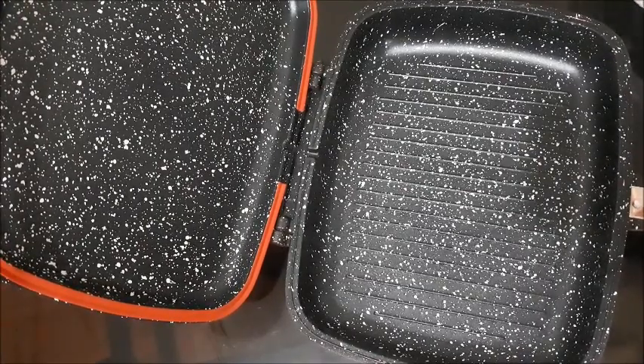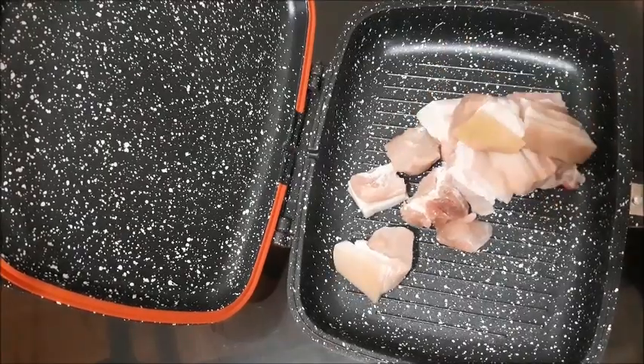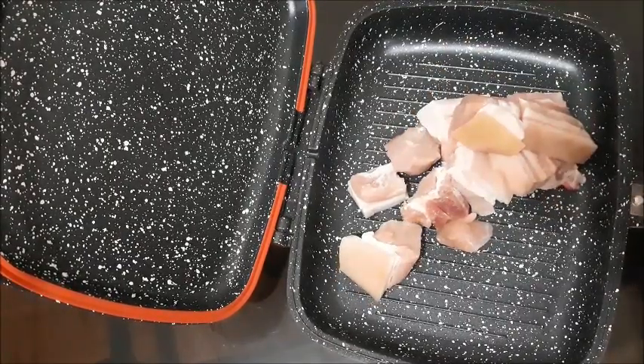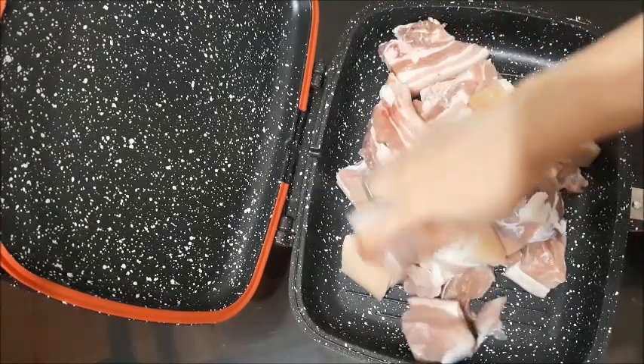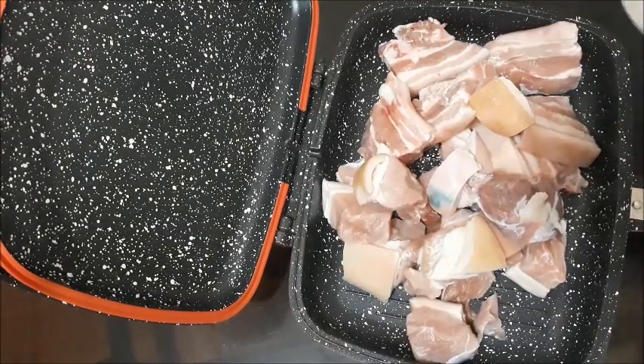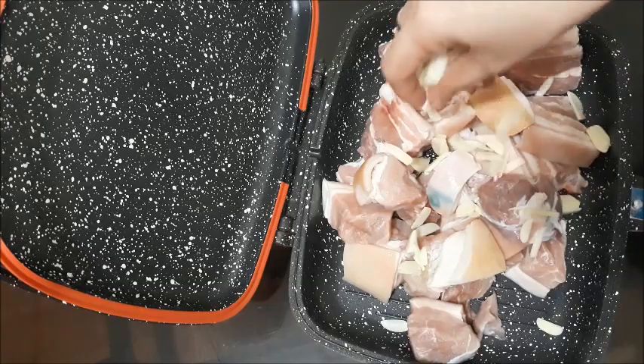What we're going to cook is adobo sapotit na pinito — basically adobo without any soy sauce. I have a combination of pork cubes and liyampo, about a kilo. So we'll just put it there, put everything there, and then some sliced garlic.